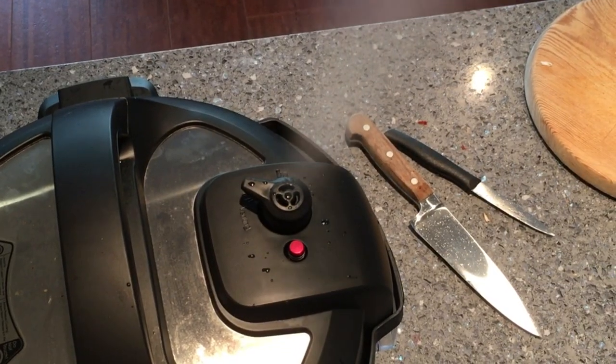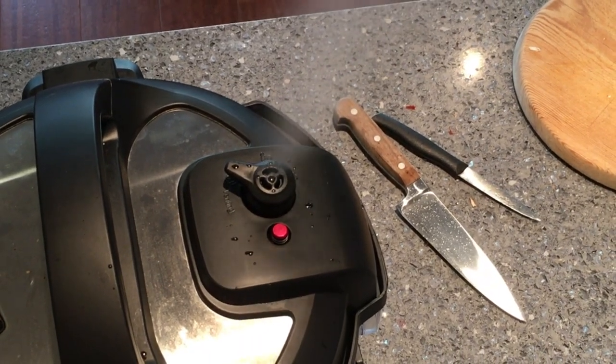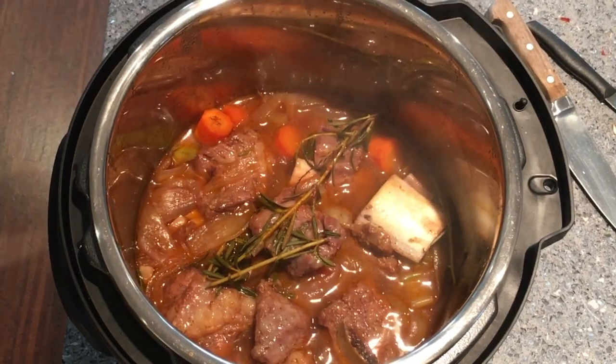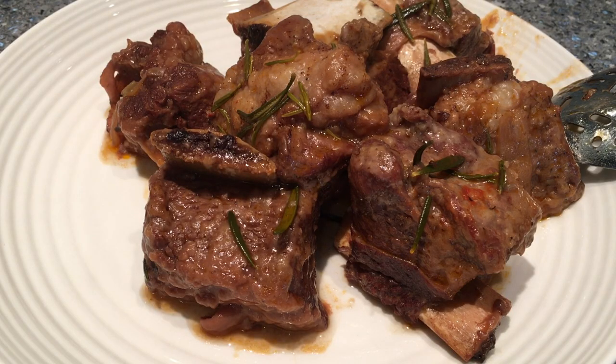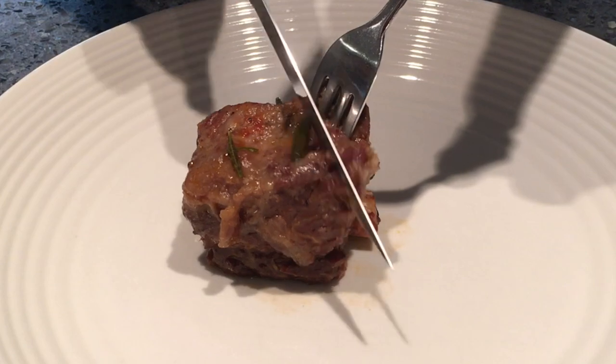Here's a shot of steam from the Instant Pot — very exciting. The lid comes off and here we are; it looks like stew, frankly. When we get it on the plate, there you can see the final product. I'm using a fork and knife here, but frankly I could have just used my fingers.